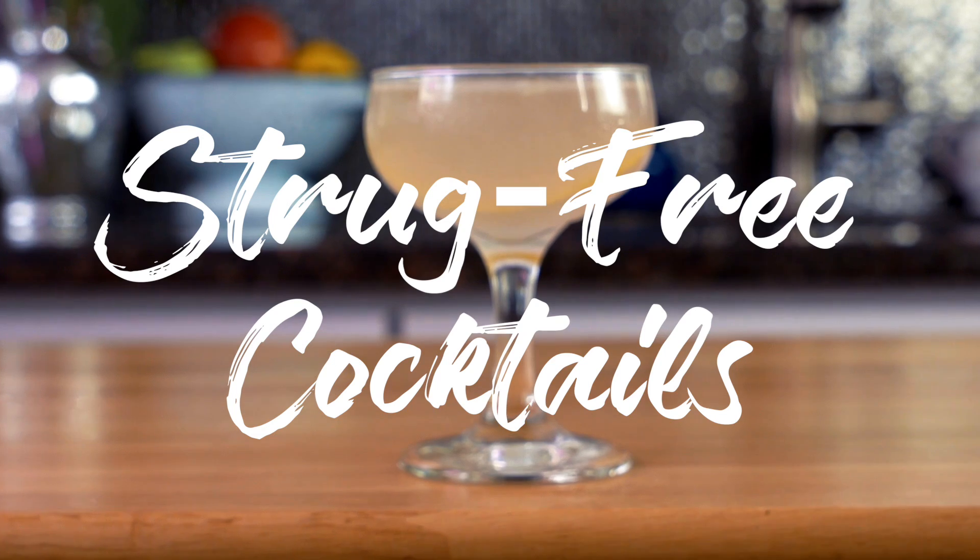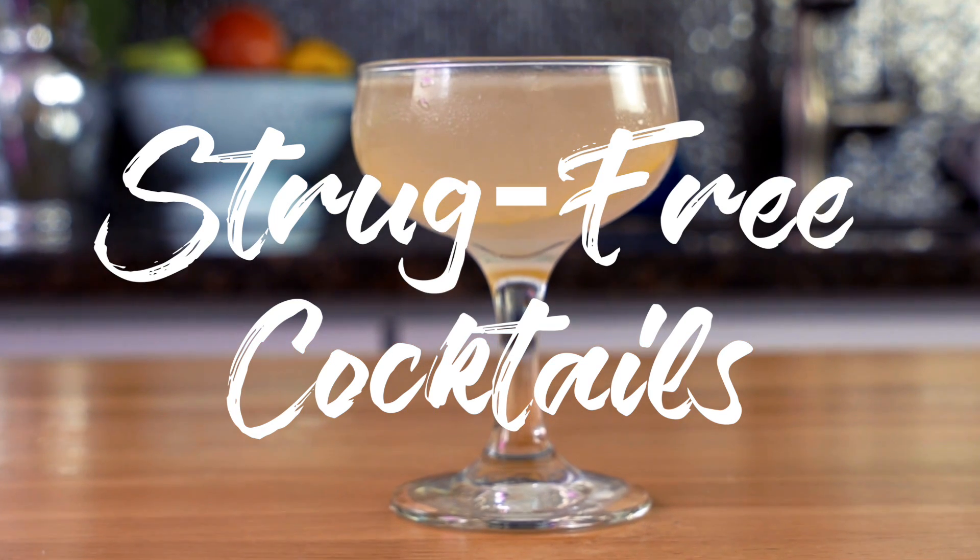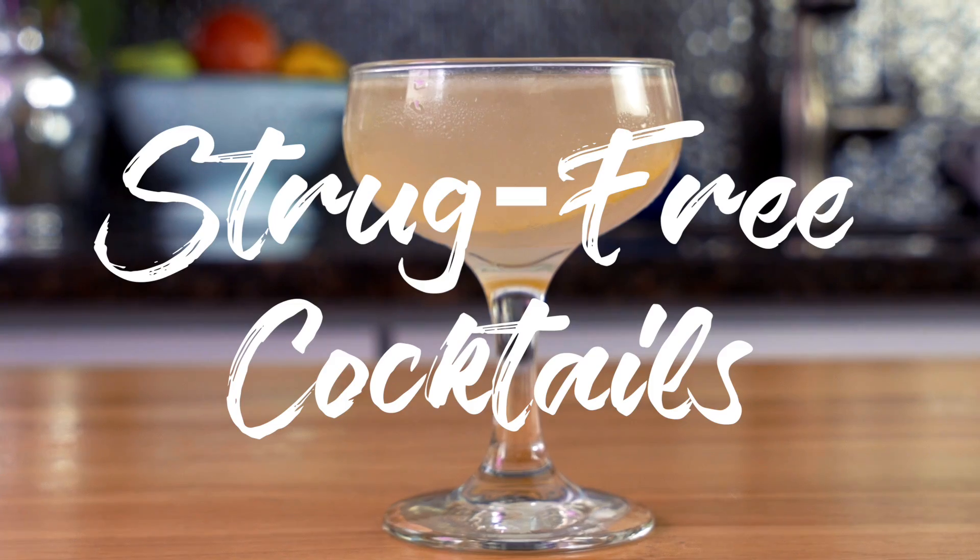It's a bird. It's a plane. It's a drug-free cocktail, where I've already struggled so you don't have to. Today we are going to be talking about the Aviation Cocktail.